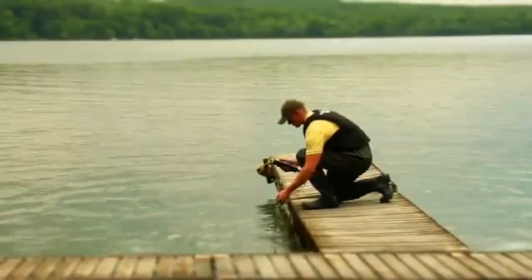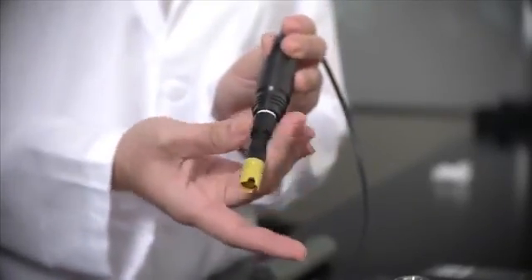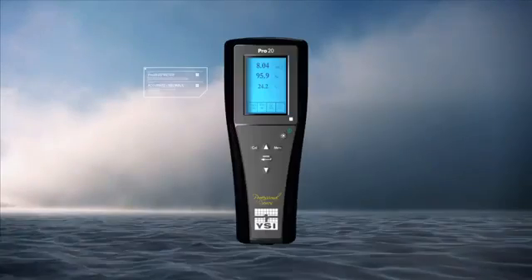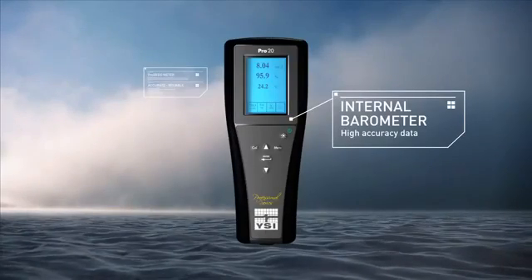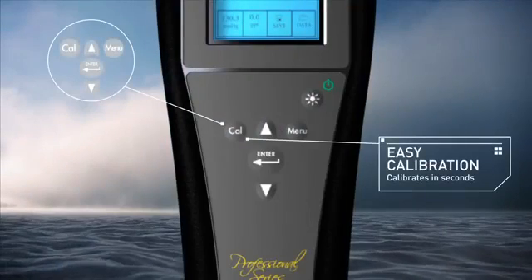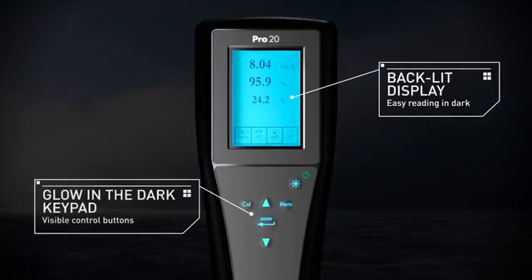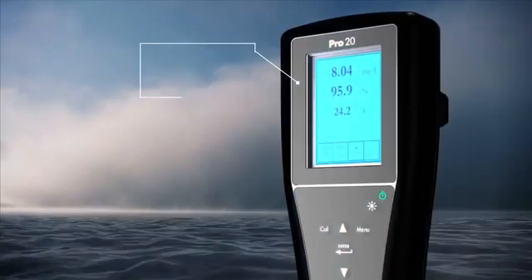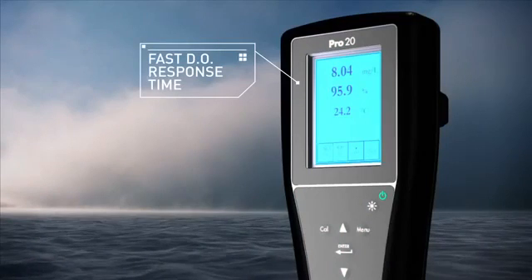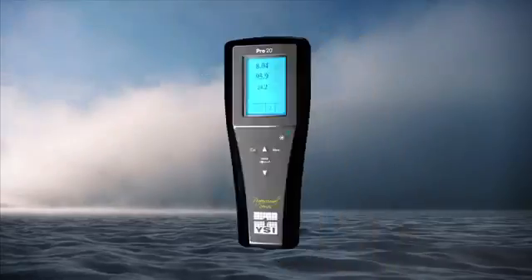The Pro 20 has additional features that include your choice of field DO sensors — Polarographic or Galvanic — or Lab BOD probe, an internal barometer for highest accuracy data, and a one-touch CAL function that calibrates DO within 3 seconds with a push of a button. It also features a backlit display and glow-in-the-dark keypad, and the fastest DO response time on the market, with 95% of the reading in a stunning 8 seconds with standard membrane.